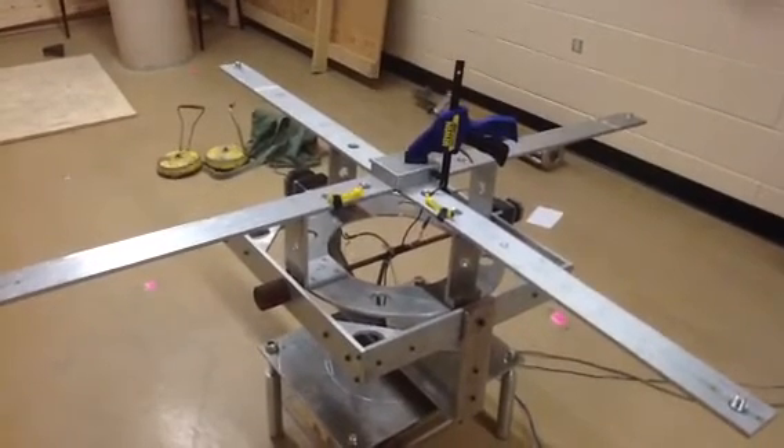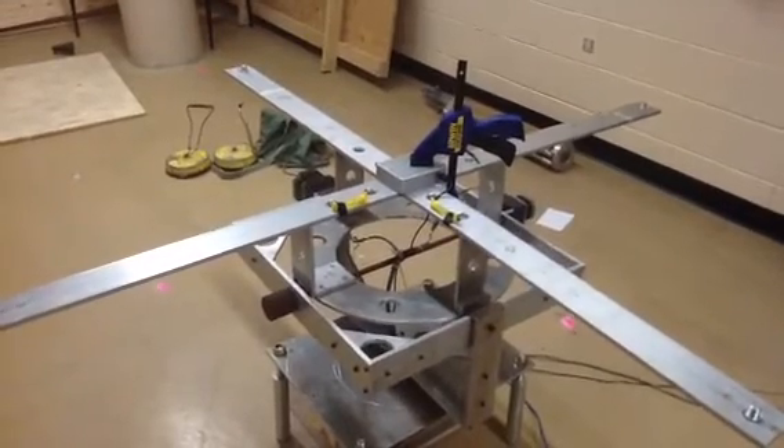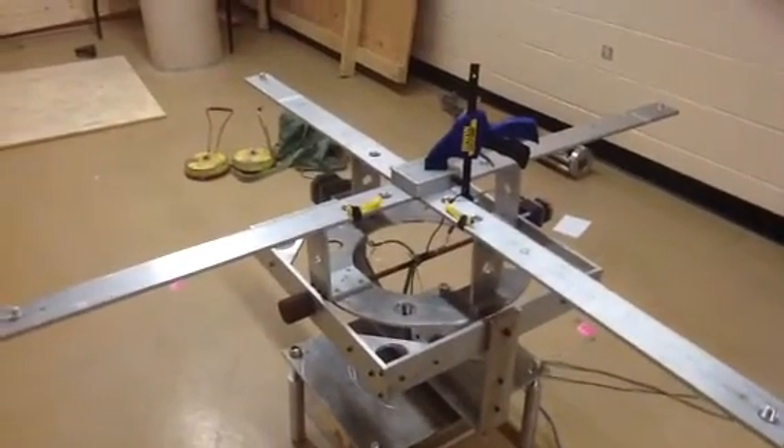And then it's waiting, takes some more measurements, and it's going to do a last leveling routine — and it's happy.